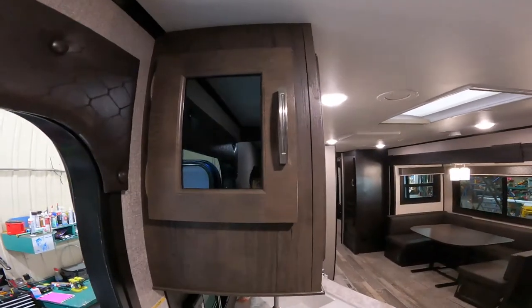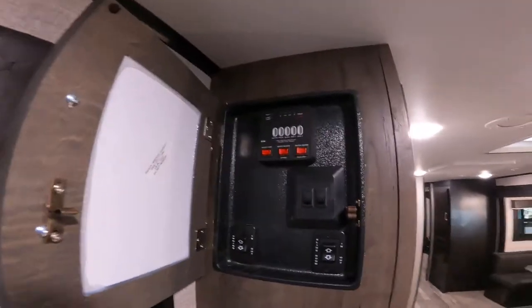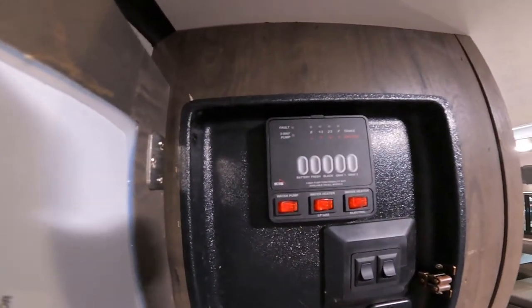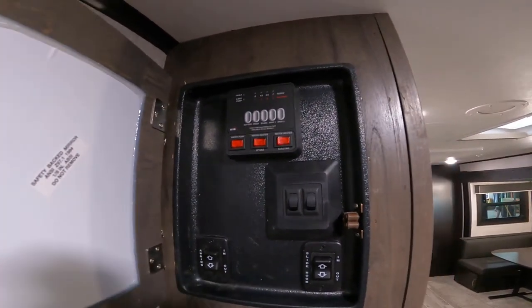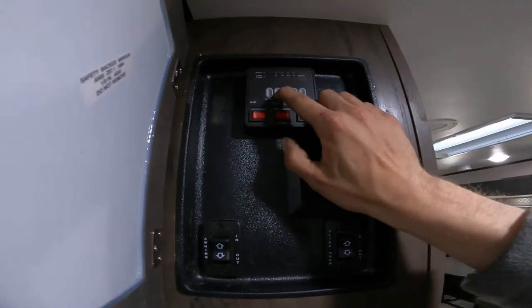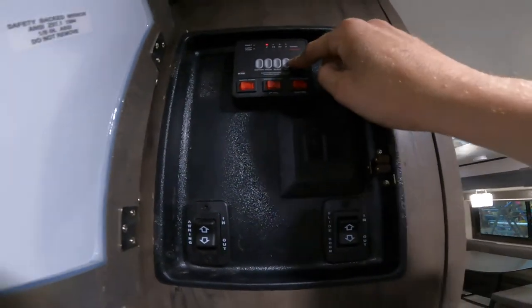First thing you notice when you come inside the RV is this little door here. When you open it up, at the top you have your monitor panel. This monitor panel will tell you the status of all your tanks and your battery. If you press the battery button it says it's full — your battery will show full whenever it's plugged in because it's charging off shore power. Just beside that is your fresh tank, then black tank, and then your gray tanks — tank one is for your kitchen and tank two is for your bathroom.